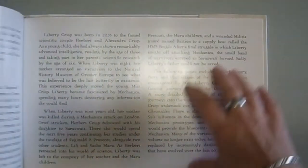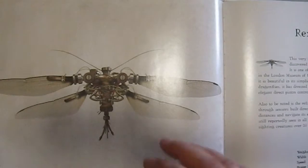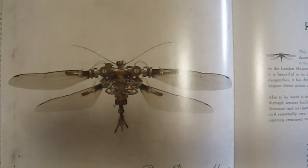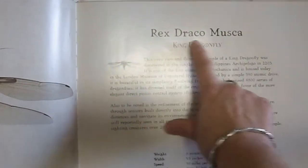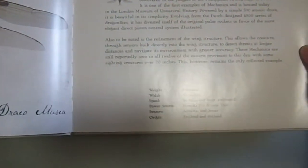The book discusses the concept of a fusion of the mechanical and the biological. They give the scientific name — Rex Draco Musae, the King Dragonfly.